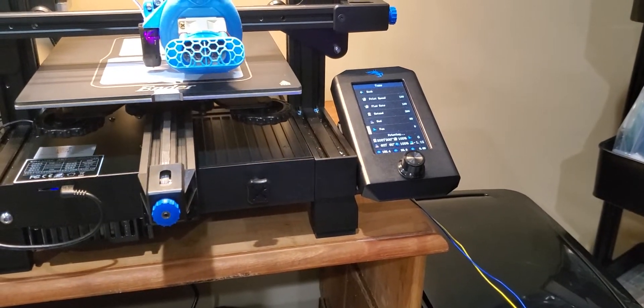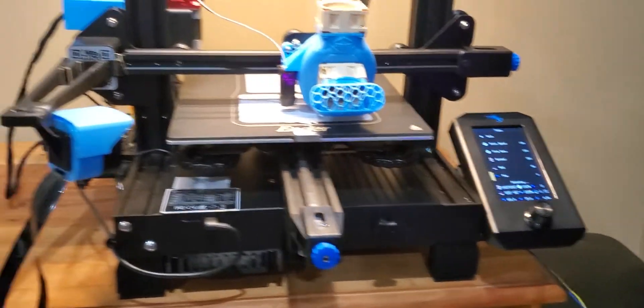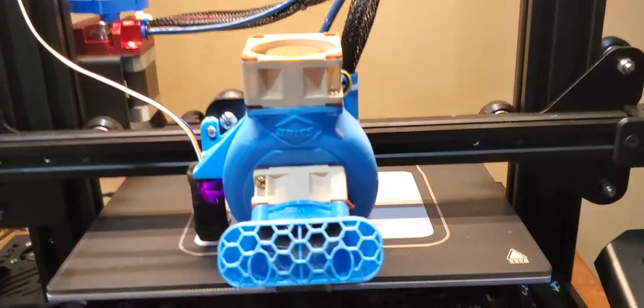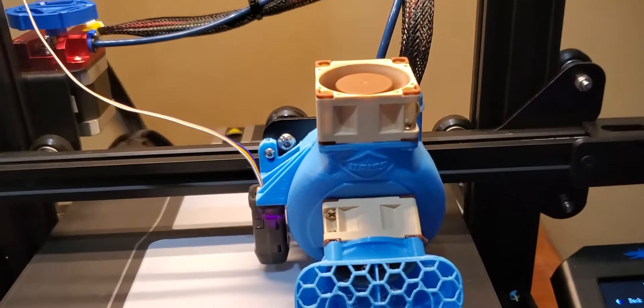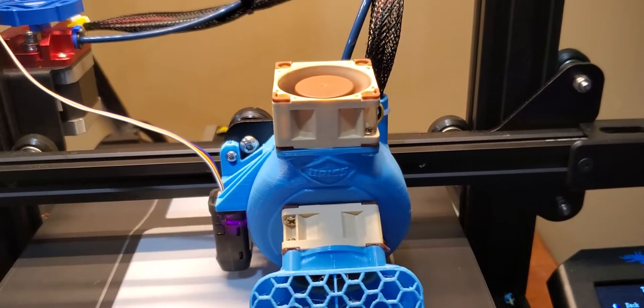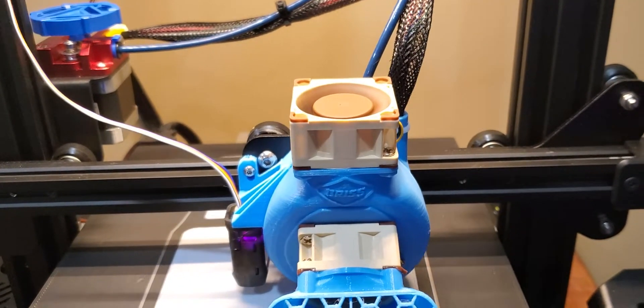I figured it's easier to just make a video than it is to keep trying to type this and explain it. So the problem is that when people convert their parts cooling fan, like I've done with the Prusa Fang and Noctuas, the problem is your part cooling fan...